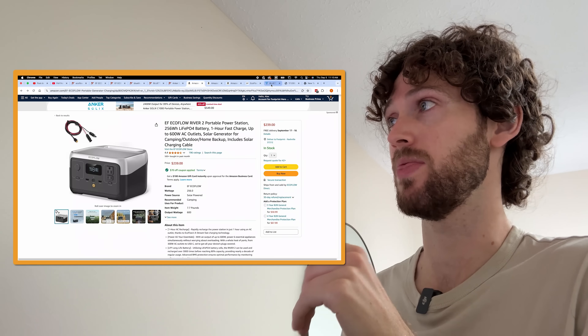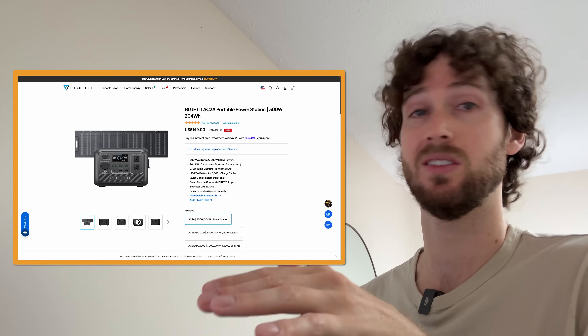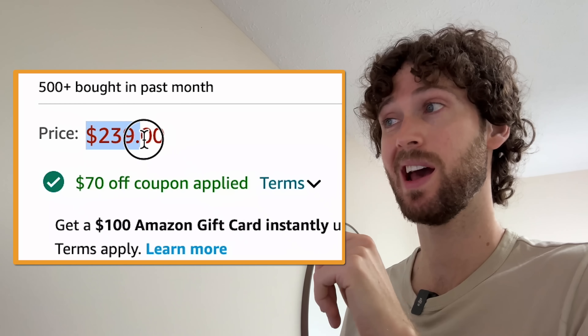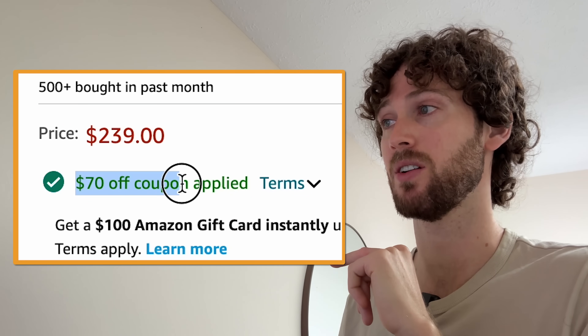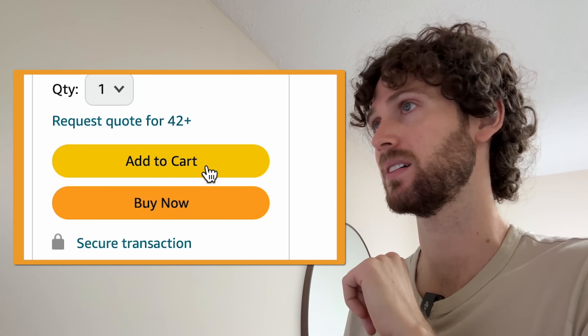For me it was between this one and the Bluetti AC2A. Both seem great — I don't think you could go wrong with either, frankly — but the EcoFlow River 2 has a slightly higher battery capacity. It's $239 but there's a $70 off coupon and it comes with a solar charging cable that we need. So I'm adding that to cart.